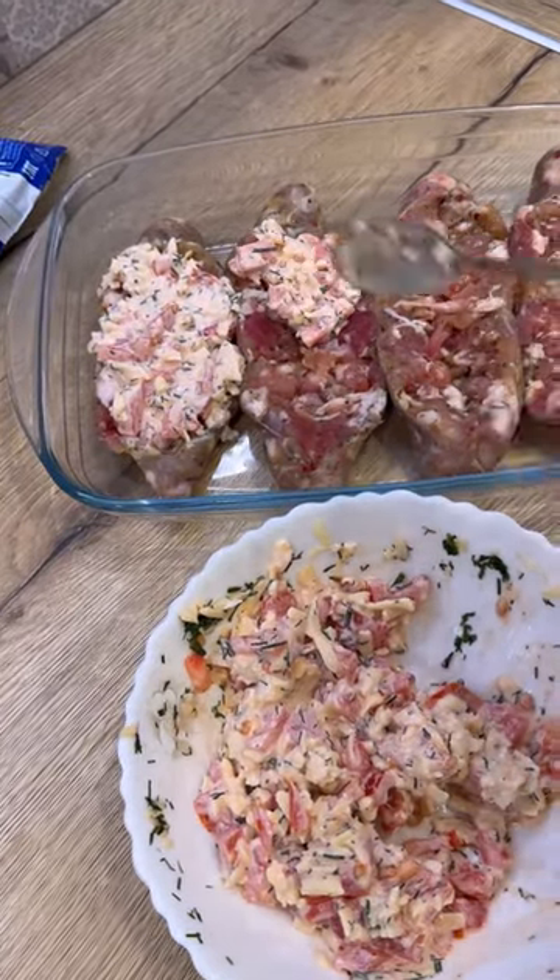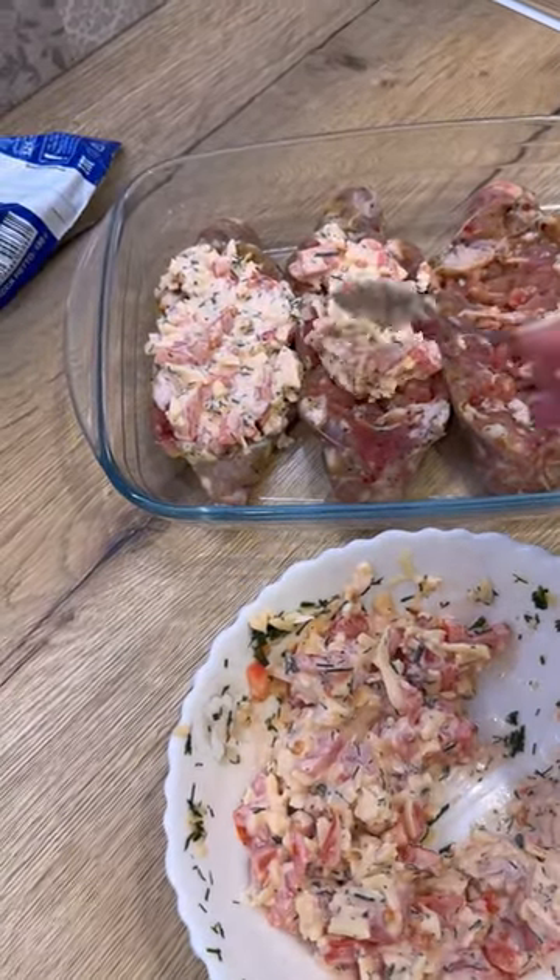And now we put our stuffing on the sausages in this way. That's how we spread our mixture on all the sausages, and send our sausage boats to the oven at 180 degrees for about half an hour.